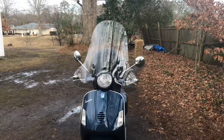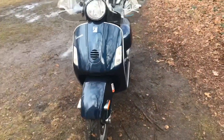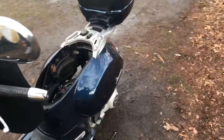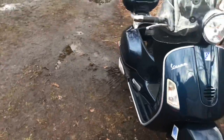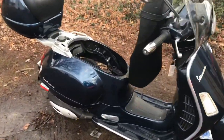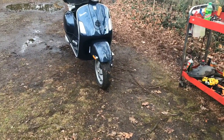Look at this thing - you ever seen a windshield like that on a scooter? It's a 200cc Vespa, so it's not the little 50cc's you're used to seeing people scootering around on. The owner actually said he takes this thing on the interstate and has it up to about 70 miles an hour. I'm not sure I'd want to be doing 70 on that little tire right there.